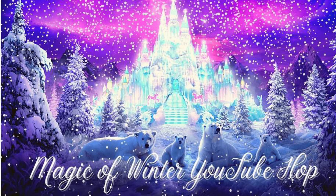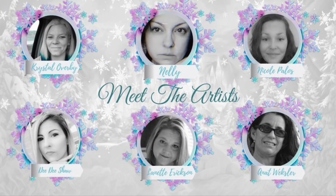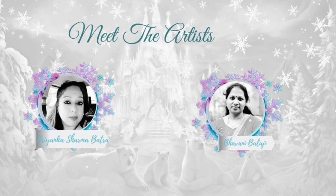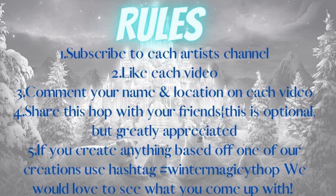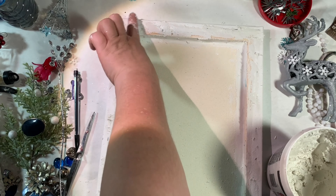Welcome to our Magic of Winter YouTube hop. I've created a 3D winter queen little lady. There are quite a few of us artists doing this together — there's going to be some lovely projects and we have some great sponsors. You could win some things from them. Subscribe to each artist channel, like each video, comment and tell us what you liked about it, where you're from, and your name.